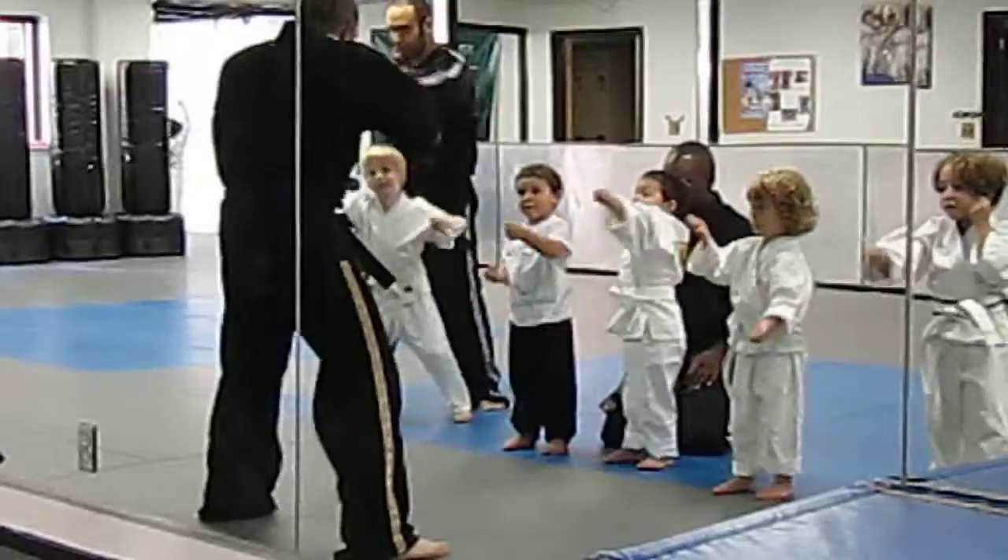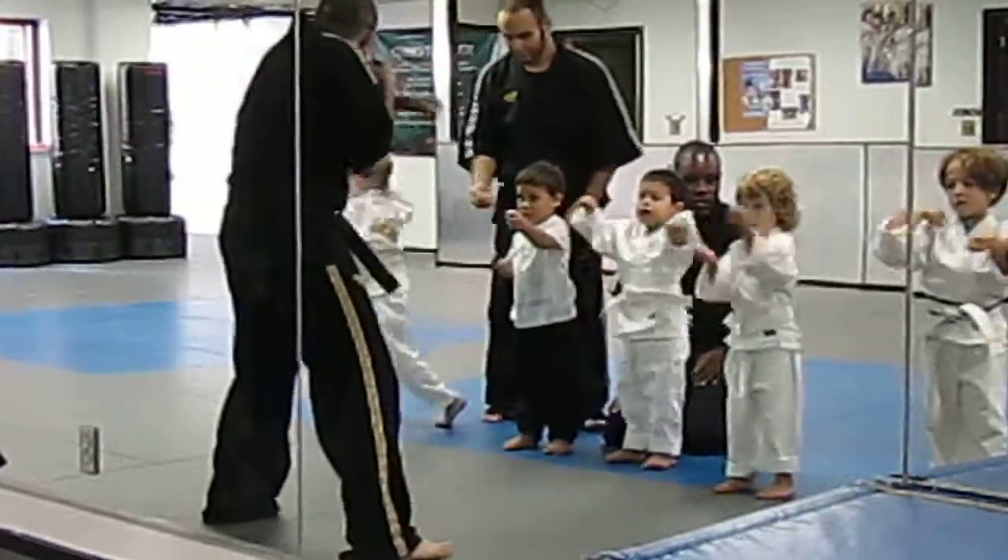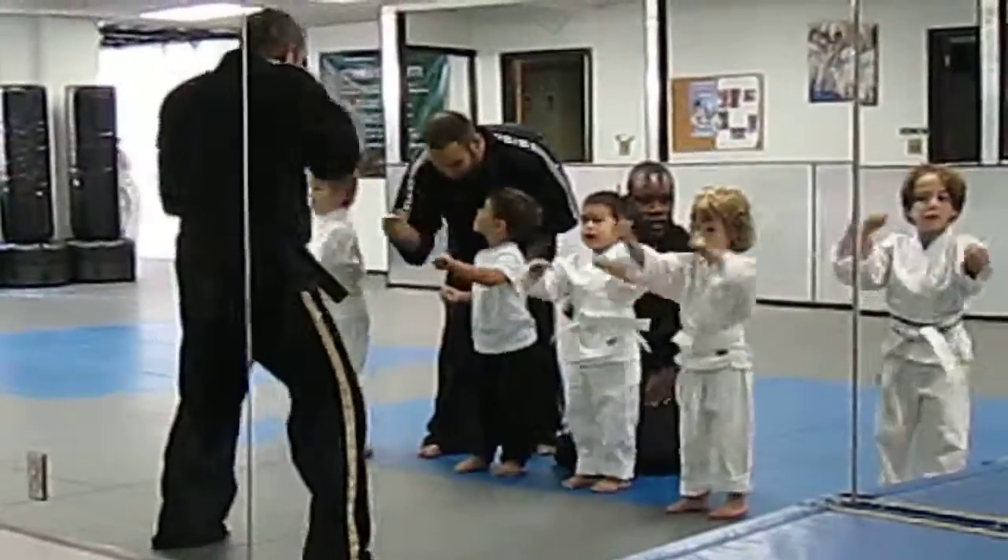One, sir. Two, sir. Three, sir. Four, sir. Five, sir. Six, sir. Seven, sir. Eight, sir. Nine, sir. Ten, sir.